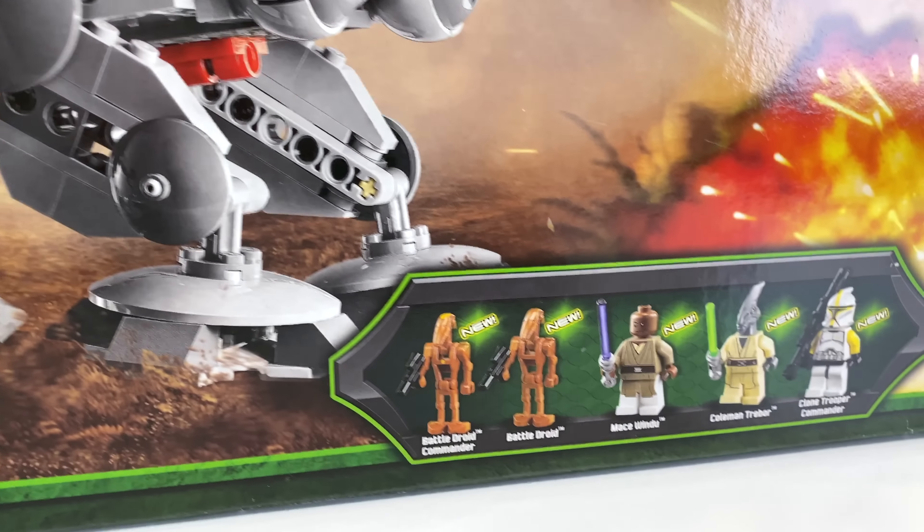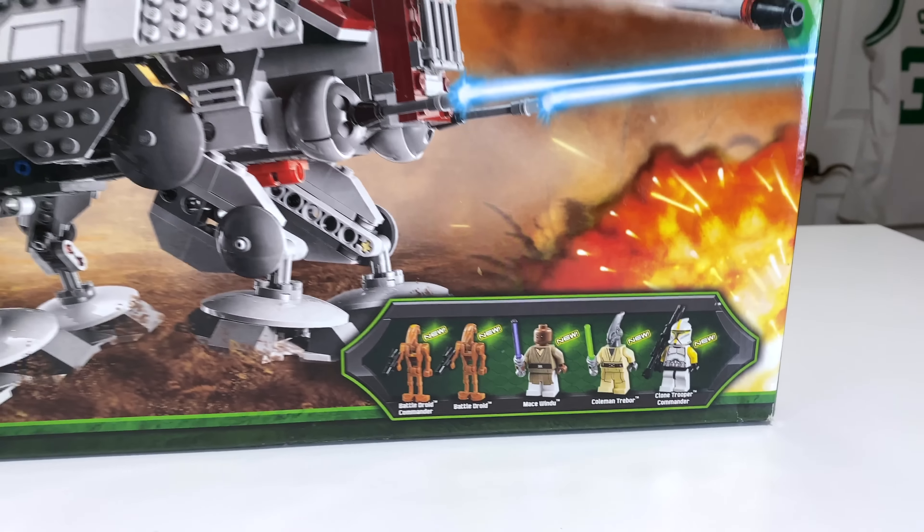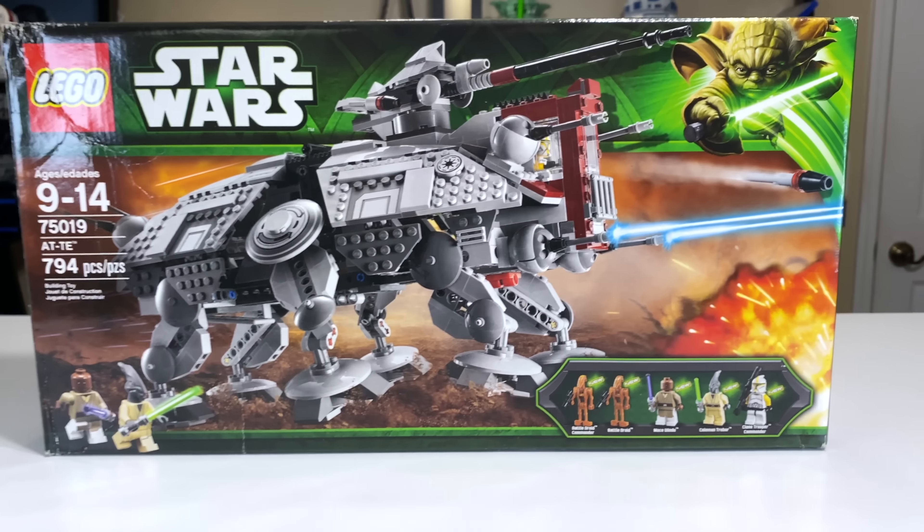You get five figures in the set: a Battle Droid Commander, Battle Droid, Mace Windu, Coleman Trebor, and a Clone Trooper Commander. Decent figure selection — we'll get into that in a little bit.